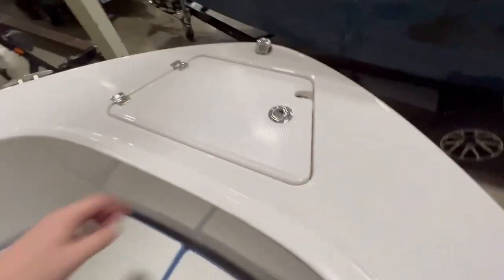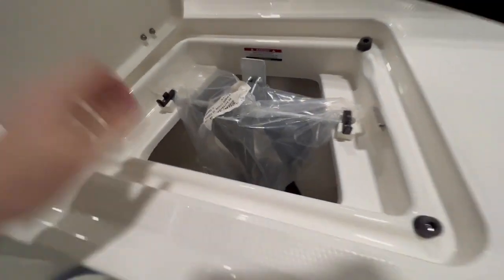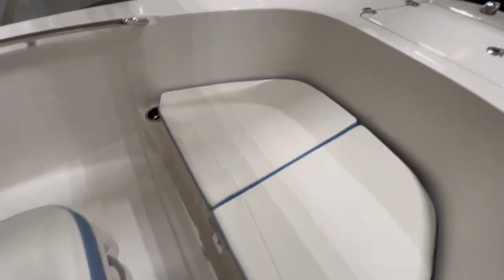There's a dedicated anchor locker still on the 18-footer. We're ordering our boats with the custom anchors from Robolo — a Danforth anchor that fits perfectly in this compartment. All we need to do is add an anchor line and some chain.